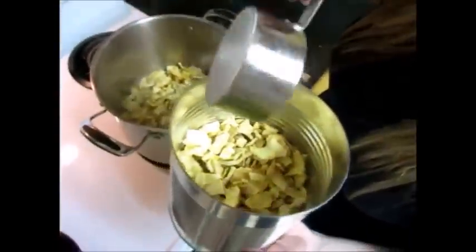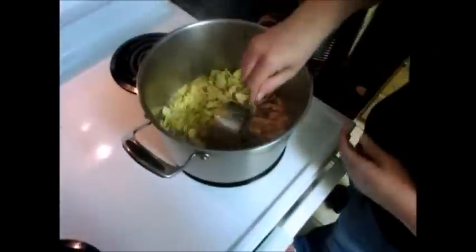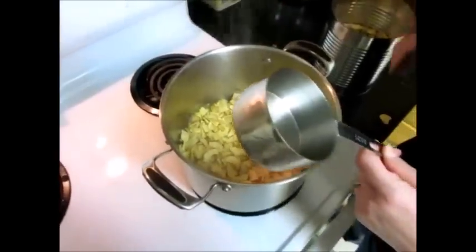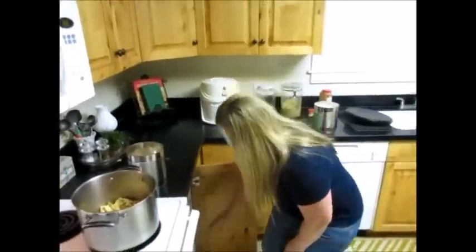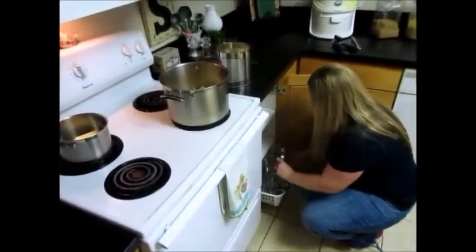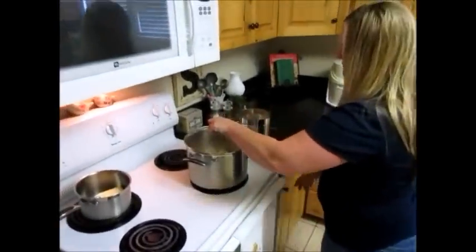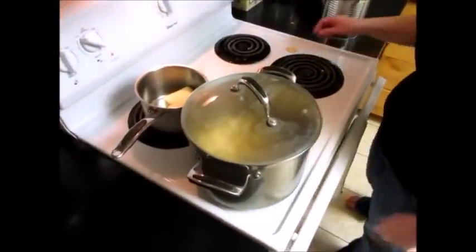It's about half a can. Just put those in there — they need to go in there and just soak with the lid on for a few minutes. Let that sit for about five minutes till those get soft.